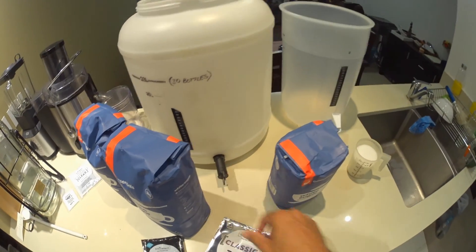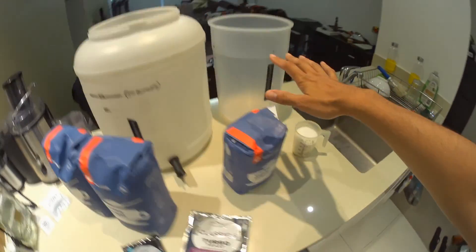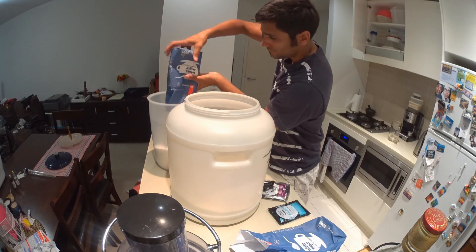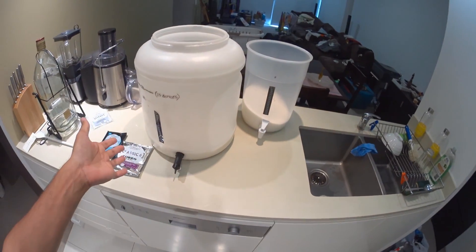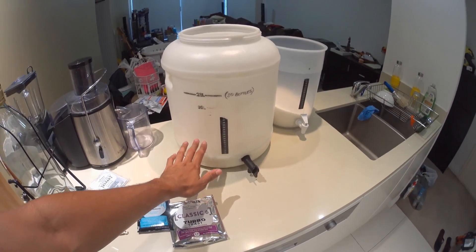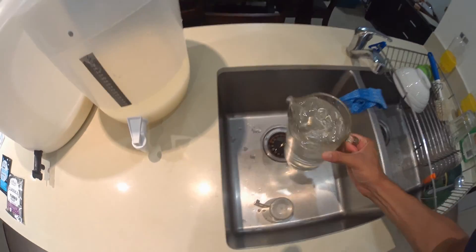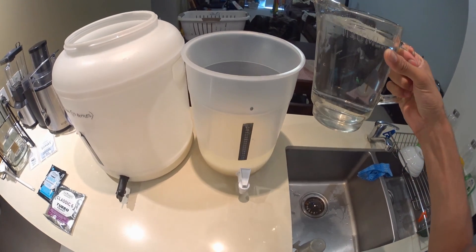I've made sure that the taps are in the off position, so now we're good to start filling these up. 6 kilos of sugar will go in here and 2.2 kilos of sugar will go into this one. I'm going to end up filling this to the 25 litre mark and this one is going to get filled up to the 10 litre mark.